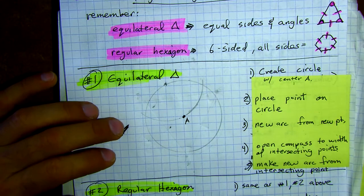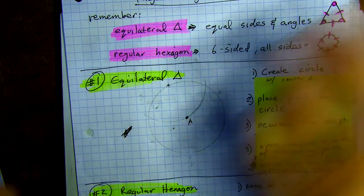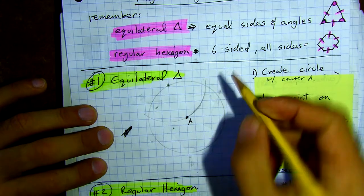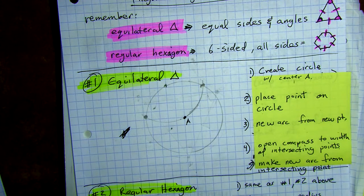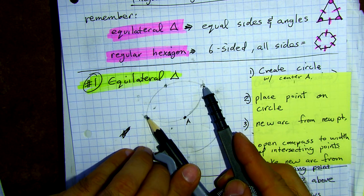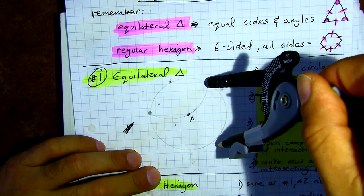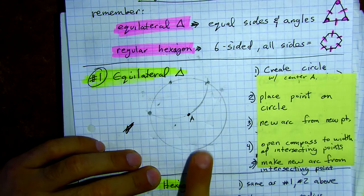What we've done is picked a point. We know that this was the radius from the center, so when we create this scenario we have two new intersection points. This is where the magic happens, because now we have to change the opening of the compass. From those two intersection points, find how far that opening is — just like that. Once I get that opening, all I need to do to find the third vertex of our triangle is stake it at that vertex and make just a little mark.